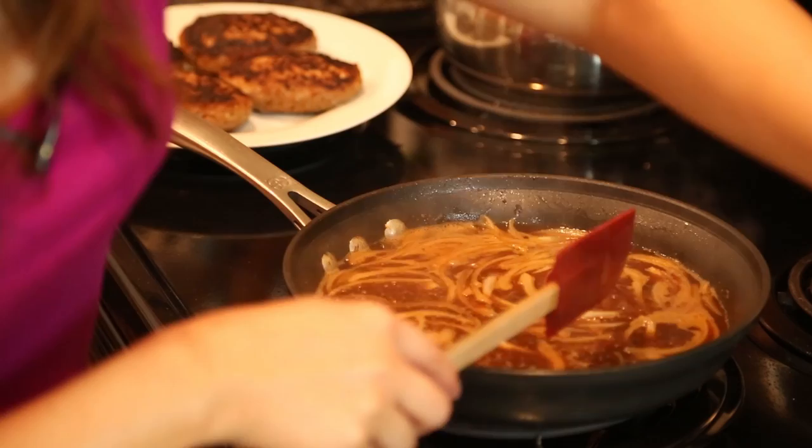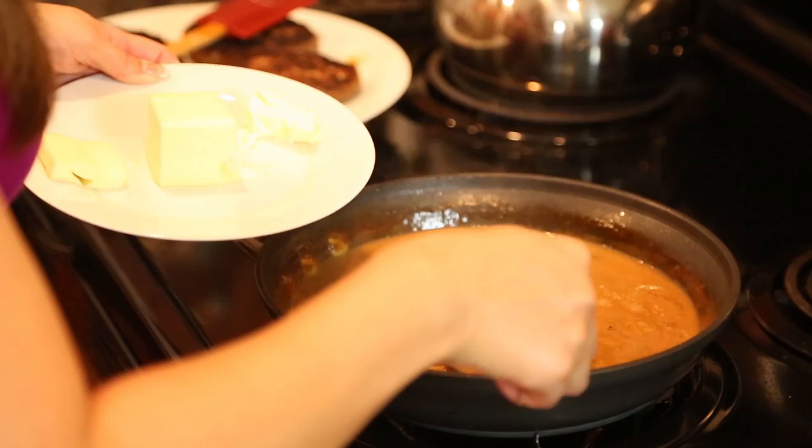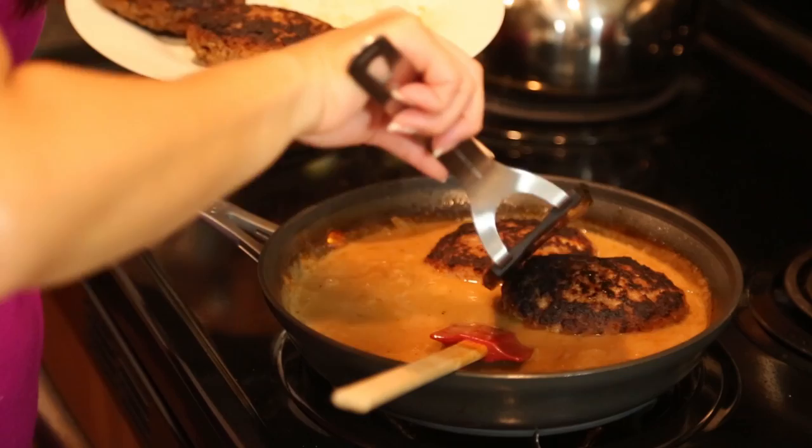I'm going to cook that and let it simmer. Then I'm going to add my cornstarch in there and let it thicken some more. Then I'm going to add my heavy cream and finish it off with my butter. Once my sauce has thickened somewhat, I'm now going to add my patties back into the pan.